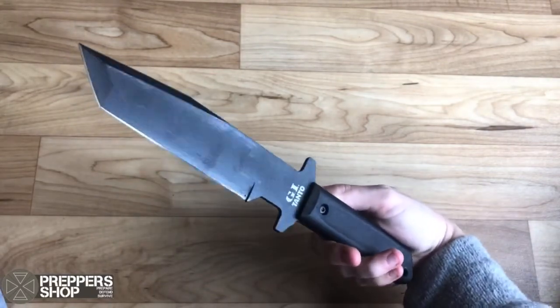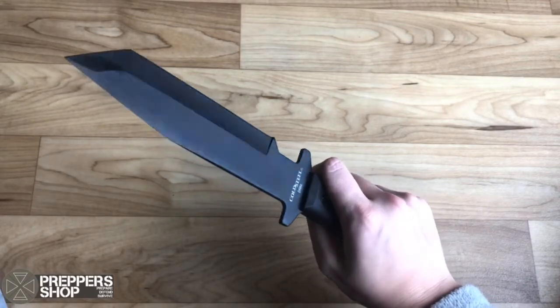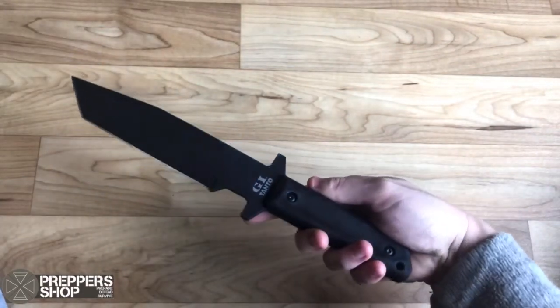It has a lanyard hole, it's full tang, and comes with a black Secure-Ex belt sheath. It's just an amazing all-around knife. Head over to Prepper Shop UK for more information.